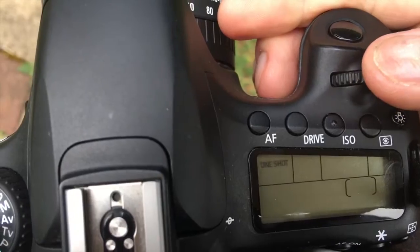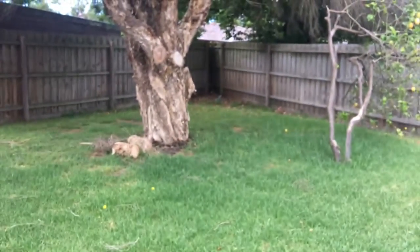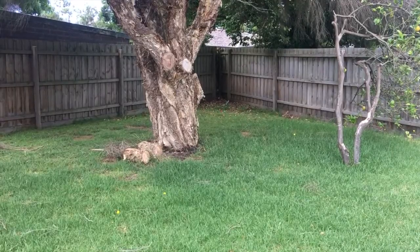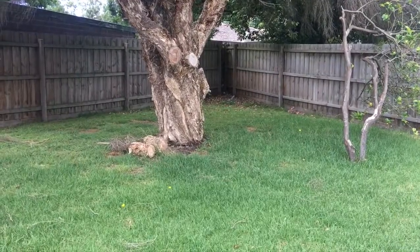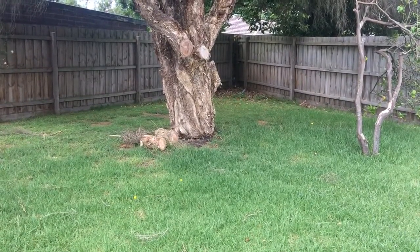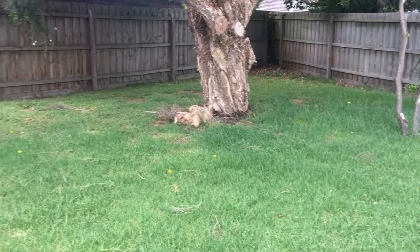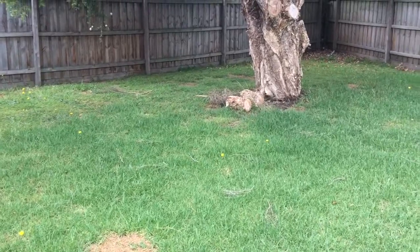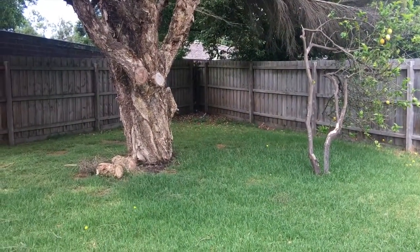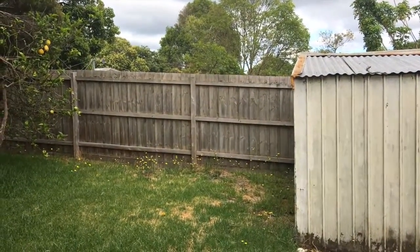The other setting you can use is AI Focus, which is in between. For example, this tree standing still — you can hear it lock. But if that object was to move slightly, the camera will compensate for that. I don't have to take my finger off the shutter button — just keep it pressed halfway and the camera automatically detects movement. If it's something slow like an animal moving, that's perfect, but for something faster like a really fast car, you still have to follow the subject with your camera.